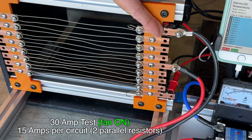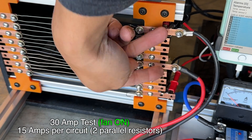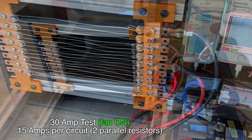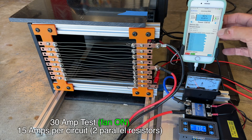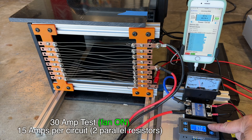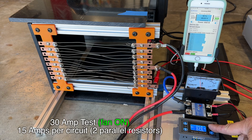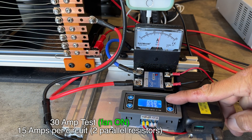I just added these jumper wires here, so now I have two sets of parallel resistors. I'm going to switch the power on with the PWM set for 25% — that looks like about 7 amps. Let's crank it up to 50%; that looks like about 17 amps. The BMS will protect the battery at 30 amps and shut off, so let's see how close we can get.